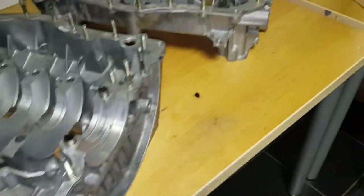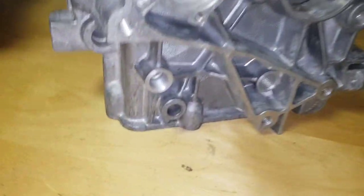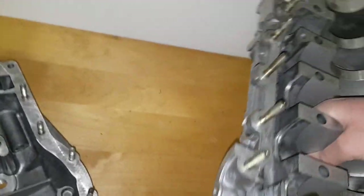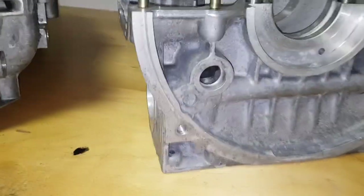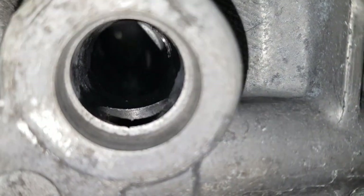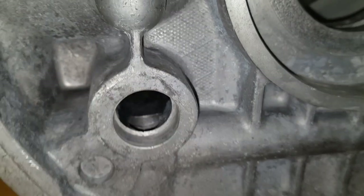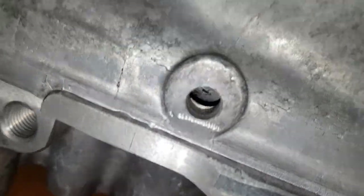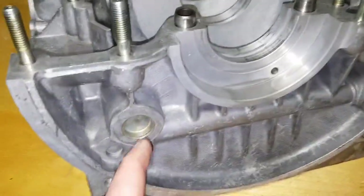On this other block I've got here, you can see what the plugs look like when they're not fitted. Just turn it round so you can see it better. There's one there, so you can see straight through to the other end. I'll be able to knock that plug out there.